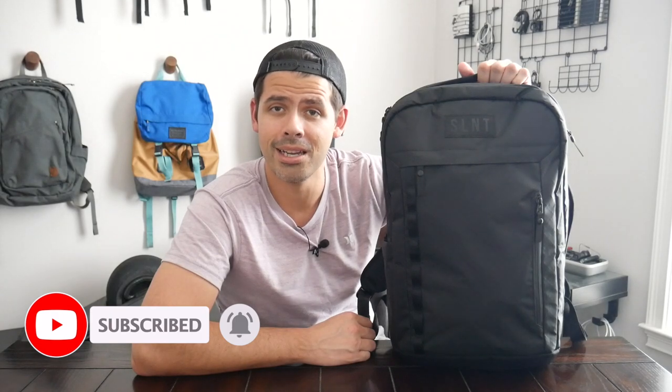Before jumping into the video, I want to thank the company for sending the bag for me to test out. If you're new here, welcome. My name is Danny and on this channel we love reviewing popular travel and everyday carry gear. If you like these types of videos and you'd be interested in seeing more, please consider subscribing as it helps the channel out a lot. So with all that being said, let's go ahead and jump in.